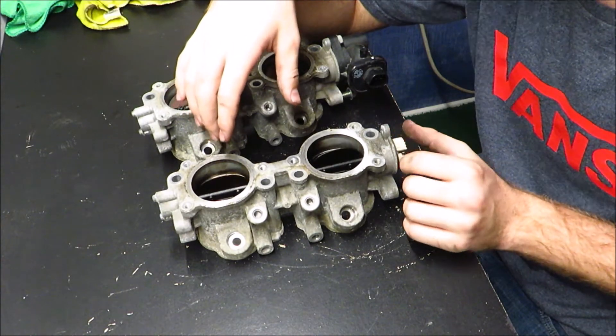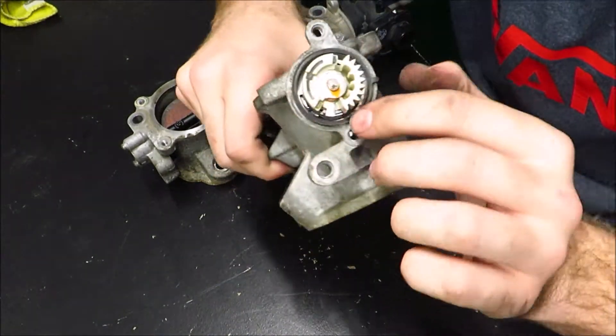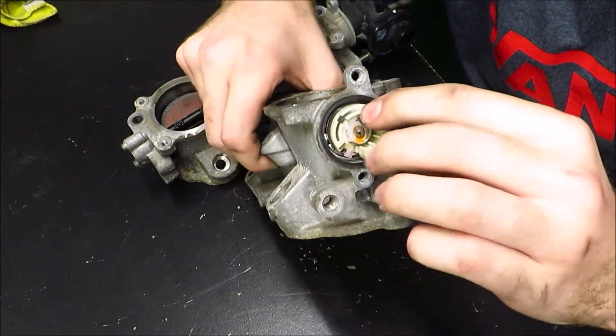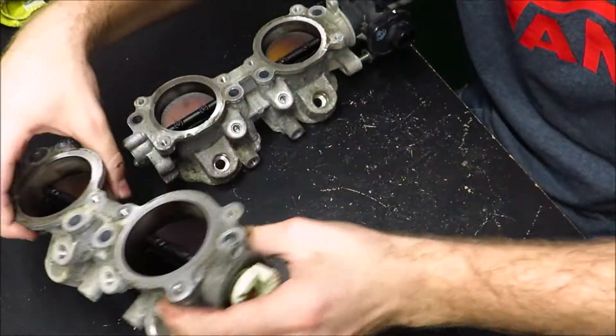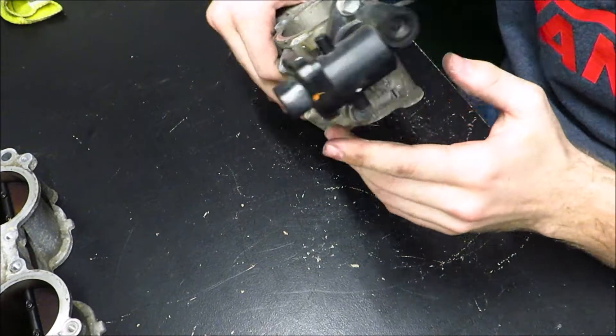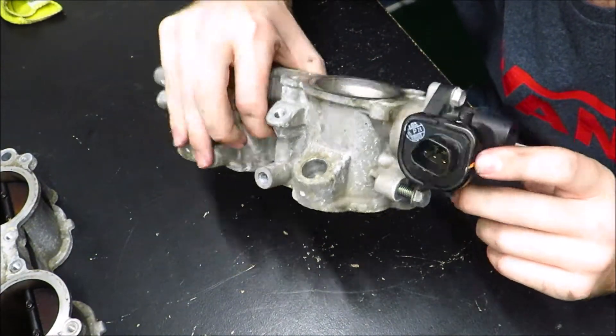It's going to be a little less pretty, but it'll still get the job done. If you look at this one, you can see the motor that controls it has been removed. This one over here still has the motor on there and you can see where the harness plugs into it and controls it.